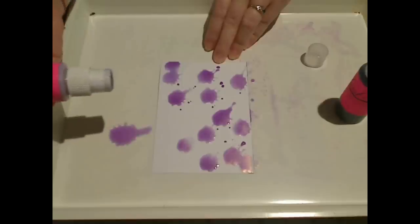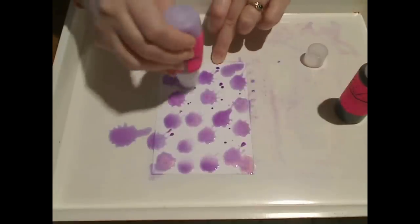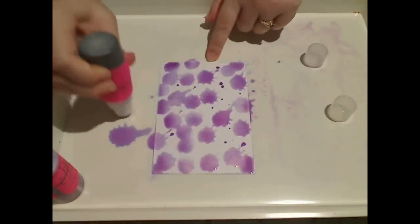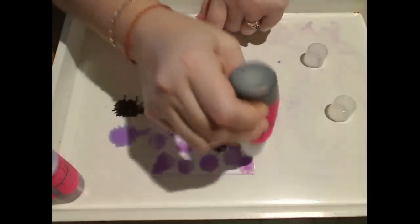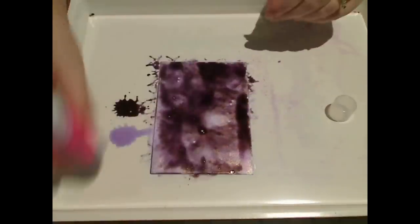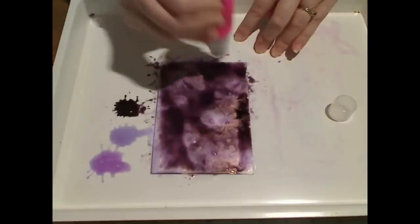I'm going to be working in a craft tray so that I don't make a big mess. I'm going to start with the palest colour first, and that's the Mountain Lavender Gold. This is just creating a simple background, so all you need to do is just daub the paint directly onto the cardstock. Then starting with the second colour, doing the same thing, filling in all of that white space. You don't want any of those little white spots showing through.